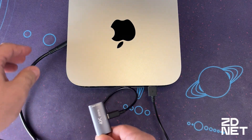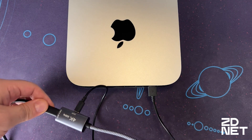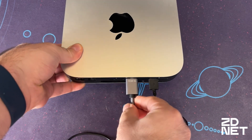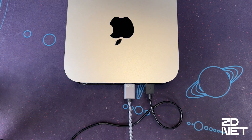Then we'll take the adapter again, plug in the Thunderbolt cable, and we'll take the other end of the adapter — the HDMI one — and plug that into our Mac. If your Mac's still on, within a few moments the monitor should light up with the video signal. Otherwise, turn your Mac back on and you should get a connection.